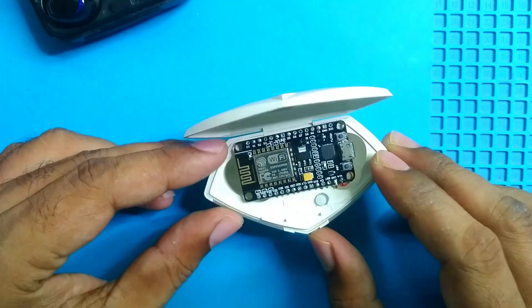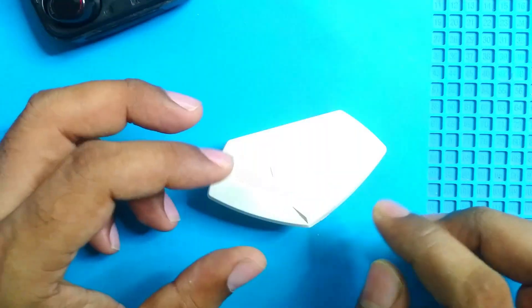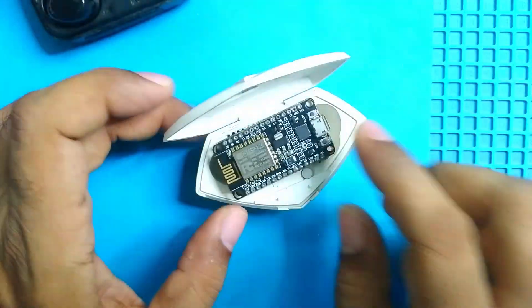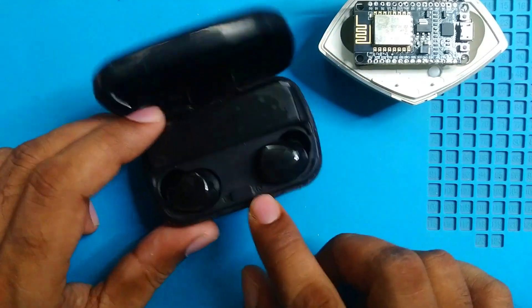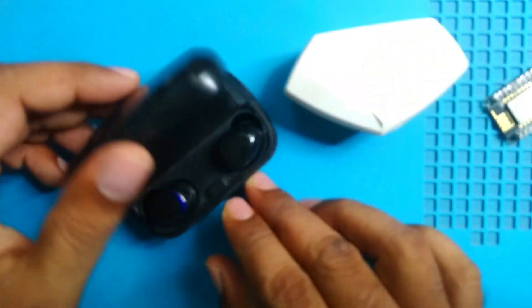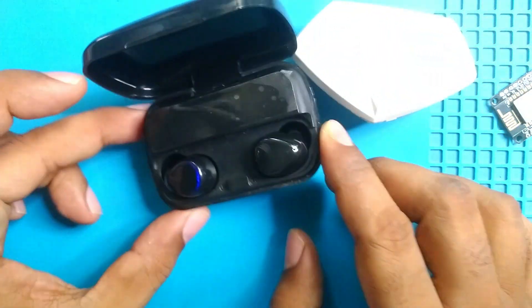A few years ago I made this one, but it has only one module. Sometimes we need two modules at a time, and that case doesn't have enough space. This TWS case is bigger and has more space, so I'll use it instead.